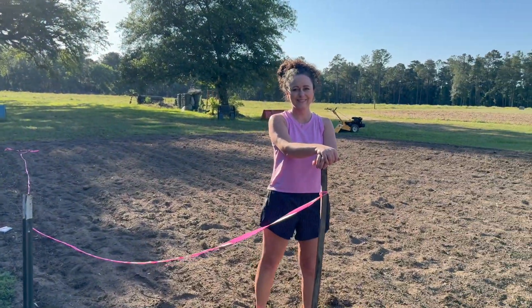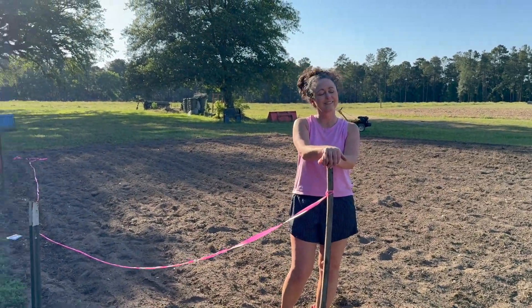Hey y'all, I just wanted to fill y'all in on a couple things that we got done at the farm. We have a couple of new things, give y'all some updates on some of our potatoes and things like that. And we have planted so much other stuff, I'll tell y'all about that. And you will get an insider view on me and mama planting some okra for some extra cash maybe this summer.